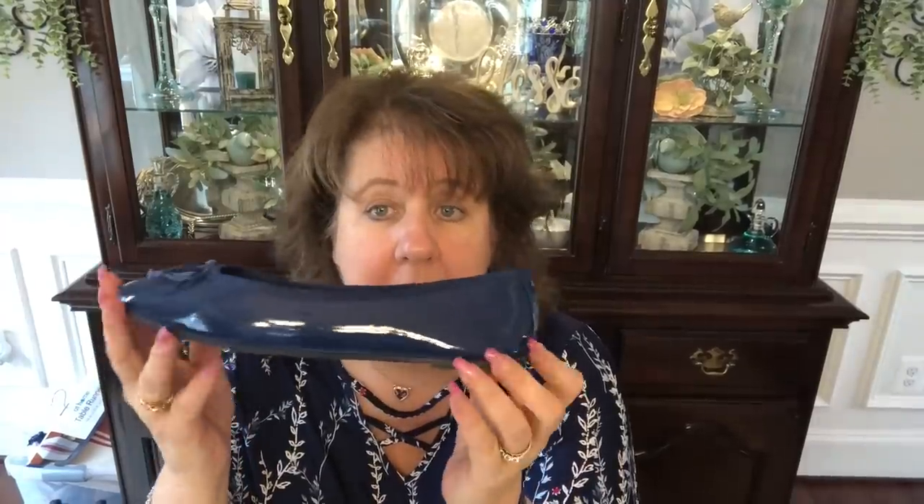They're a size 9 and the label says 40, so they must be made in Europe and sold through Amazon. Super comfy. Then I wanted to show you this cute little bag I got from the Vera Bradley outlet.